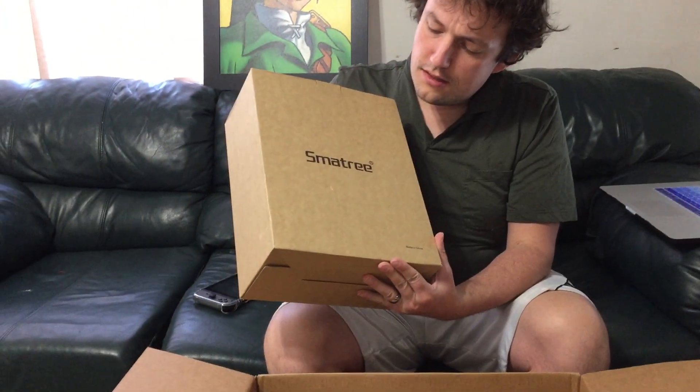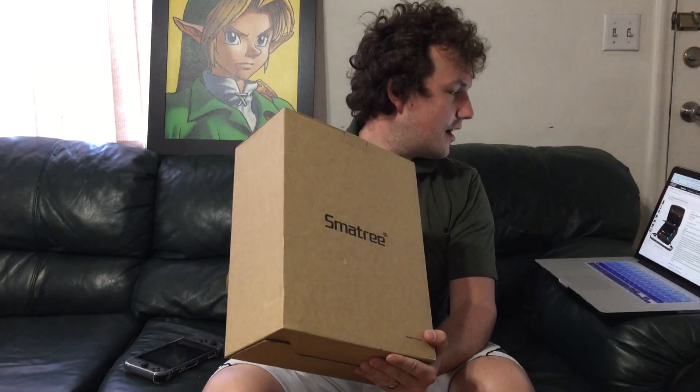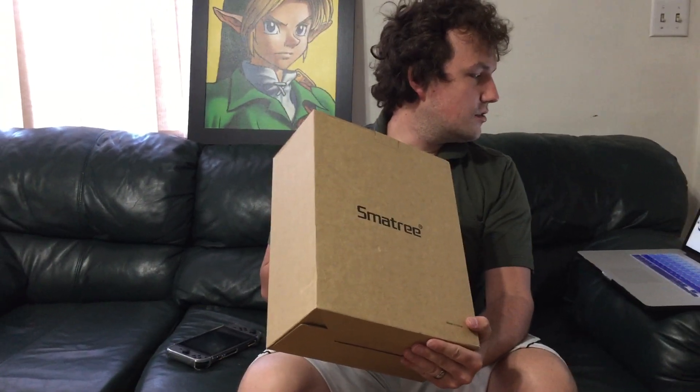Today I wanted to do a little review on a pretty cool product. It's the SmartTree, and it's a SmartTree hard carrying case — this is the N600 for Nintendo Switch, and it fits two Pro controllers.